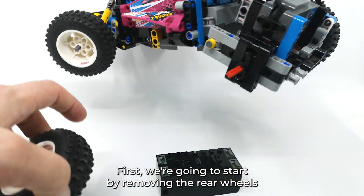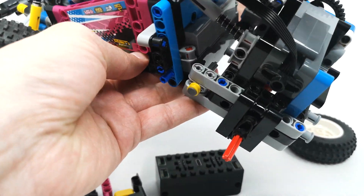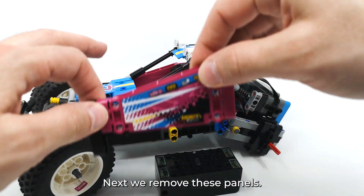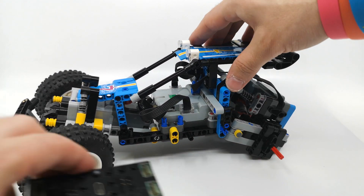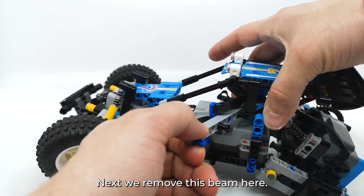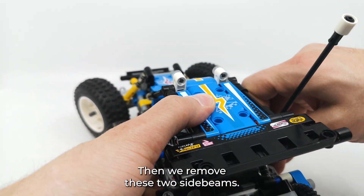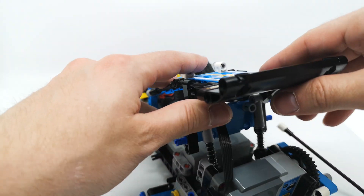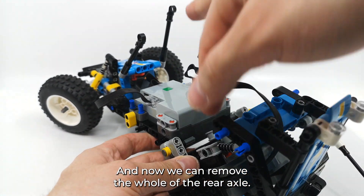First we're gonna start by removing the rear wheels and the side panels. Next we remove these panels. Then we remove this beam here and unplug the cable. Then we're gonna remove these two side beams. And now we can remove the whole of the rear axle.